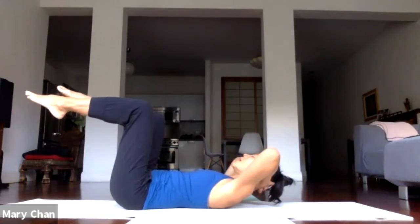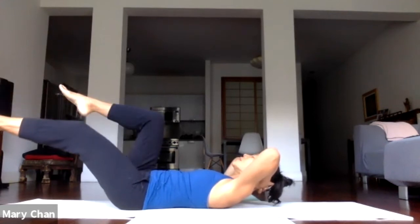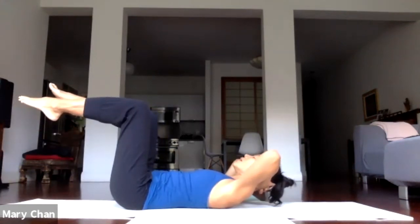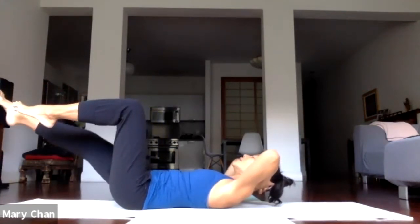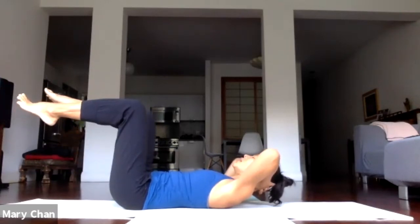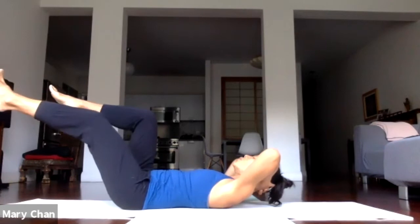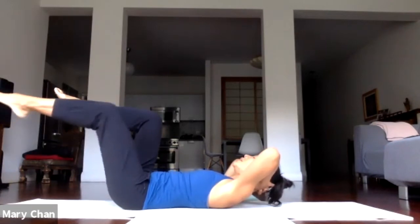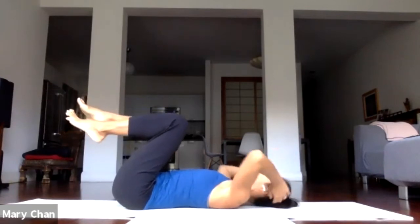Exhale. Inhale. And exhale the left. One more time on each side. Inhale. Exhale — straighten the right, very slowly. Inhale. Exhale. No rushing, just really feel what's happening in the core. Inhale. Exhale, release down.